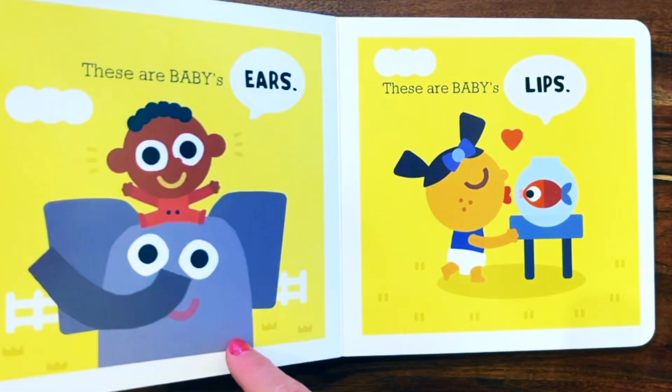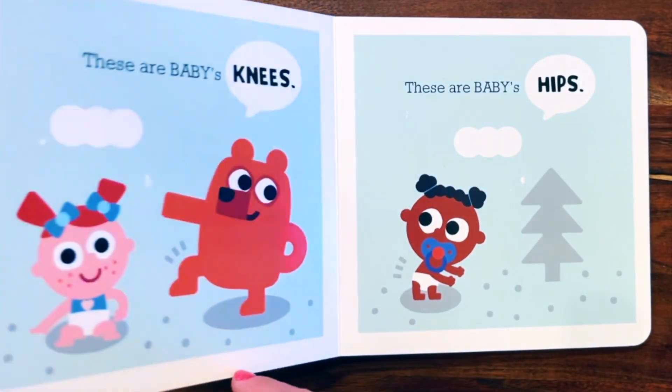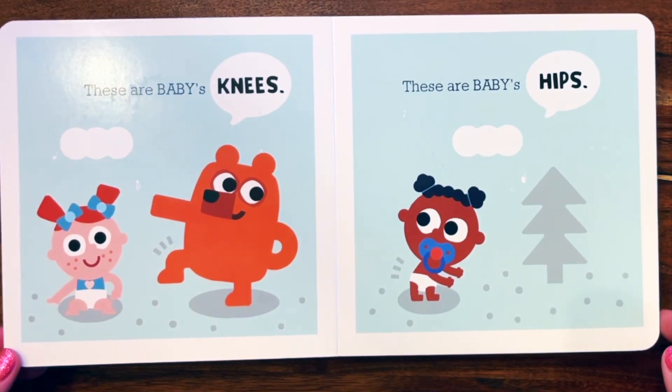These are baby's ears. These are baby's lips. These are baby's knees. These are baby's hips.